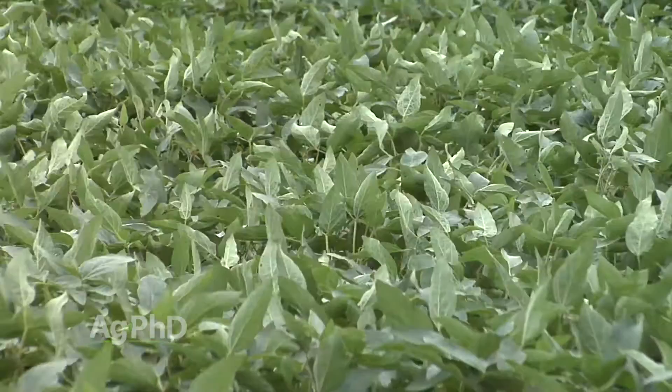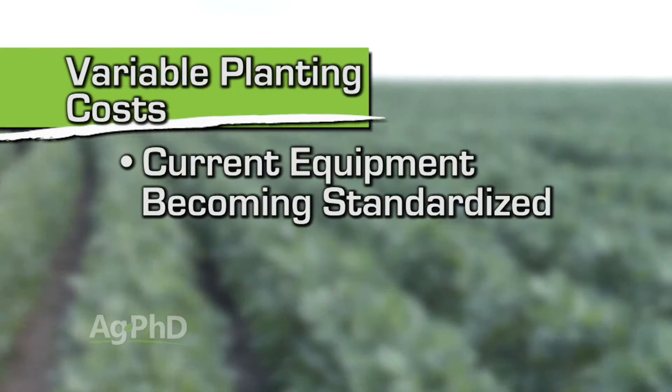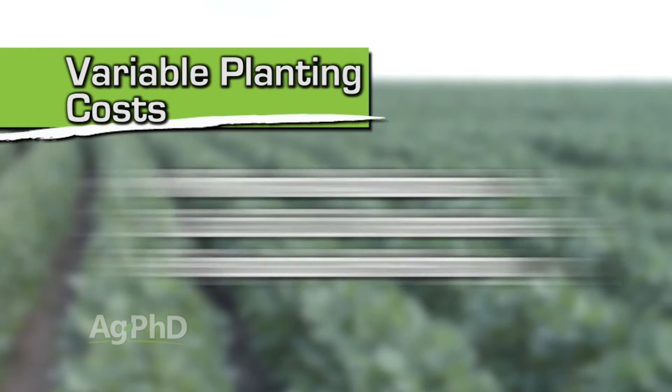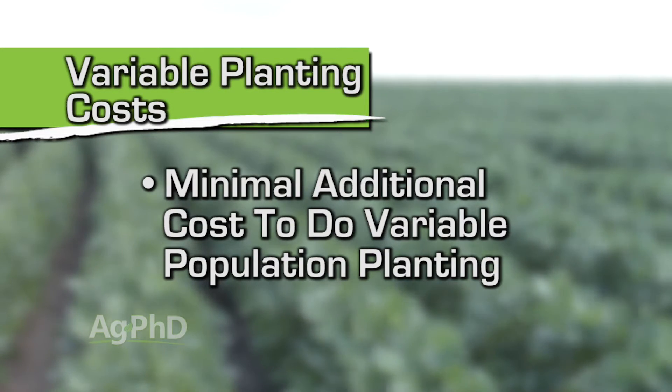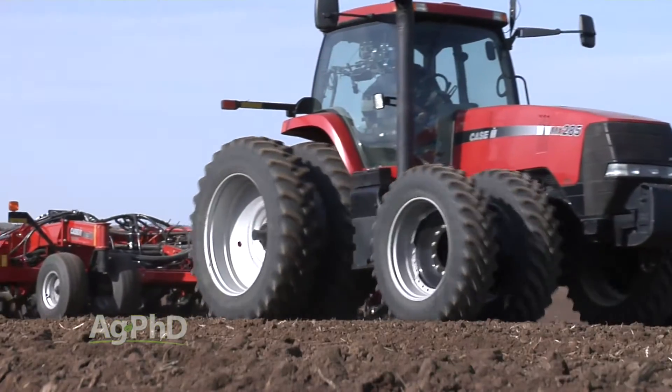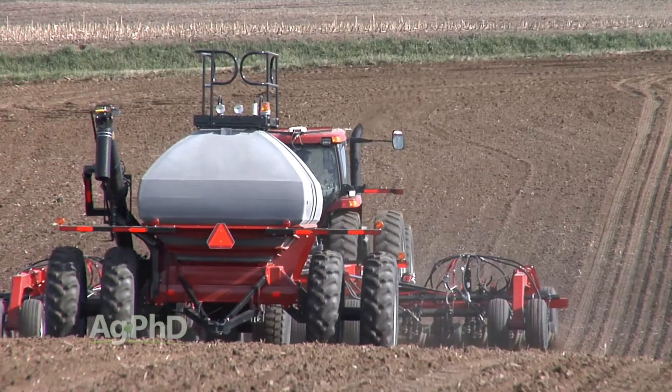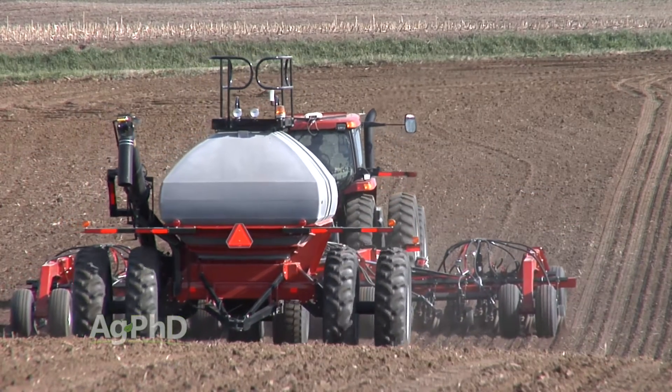When we talk about whether it can really pay, the big question is what's it going to cost to get set up for some of these things. When you go to buy a new planter, find out your true cost. In a lot of cases the equipment is coming pretty standard now, set up for variable population planting, and you might only spend a few extra dollars there — so that might be worth it pretty easily. The variable variety thing might cost a little more, but in our case a couple of years ago we bought a new air drill and our only cost was to put some more hoses on so we could run a couple different varieties from the seed tender.